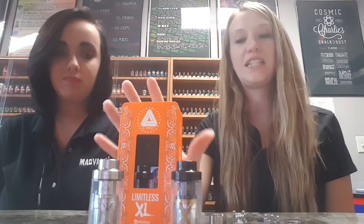What's up guys, this is Misty. I'm from Mad Vapes of Lincolnton, and this is Stephanie. Today we are going to be doing a little review slash unboxing of the iJoy Limitless XL tank and RDA. You can see them here.